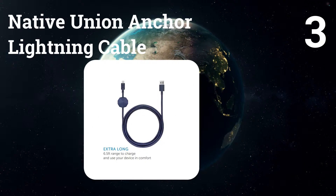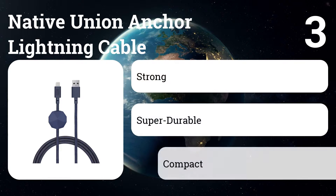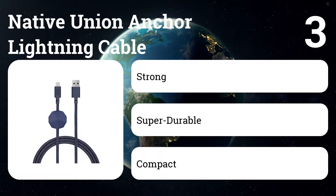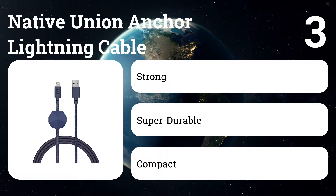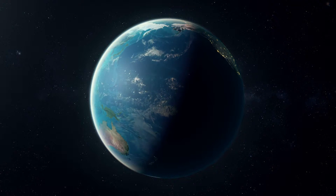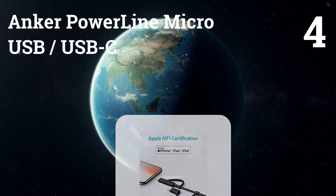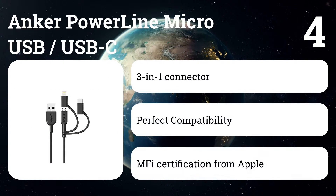There's no shortage of customer testimonials attesting to their durability and high quality. Number three: Native Union Anchor lightning cable. Considering how often you use them, it's not unreasonable to consider investing in a higher-end charging cable. This cable is easily one of the more unique options available and gets high marks for its durability and ample length, not to mention the integrated weight that helps to always keep the end of the cable where you need it.